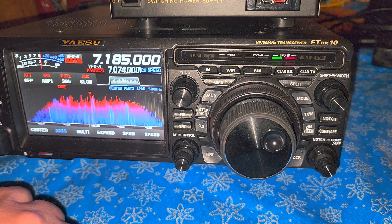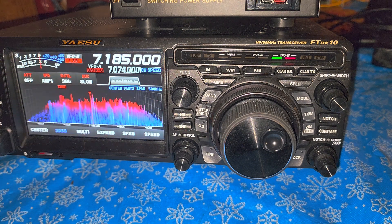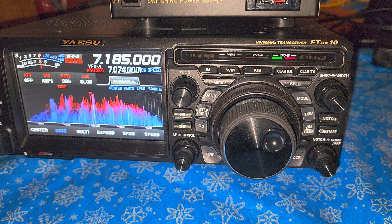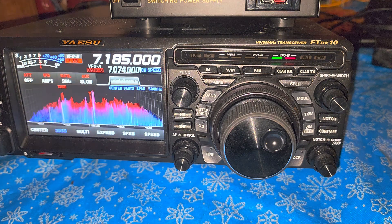The auto tuner in this FTDX10 can actually match usually anything under 3, so even if you're at 2 or 2.5 the auto tuner will pretty much all the time find a spot where it can tune. But above 3 it won't — holding the tune button will just do nothing. You'll hear one click and that's it, because it looked and knows that it's too far off to tune.